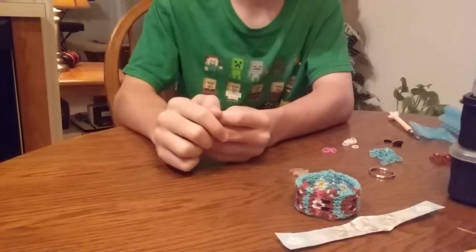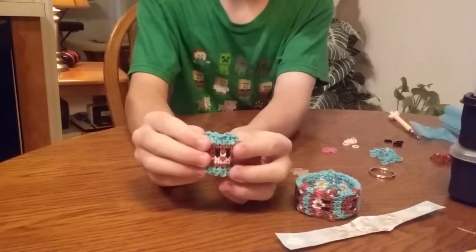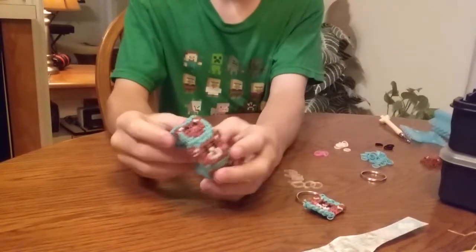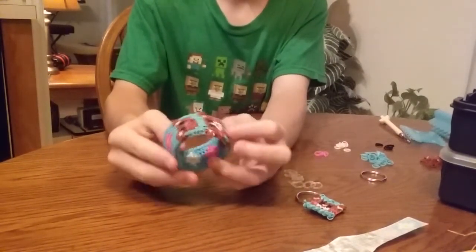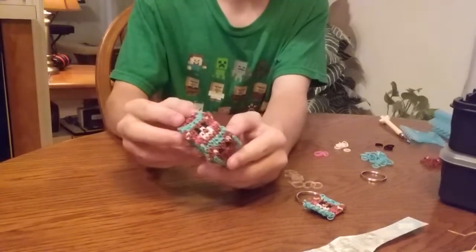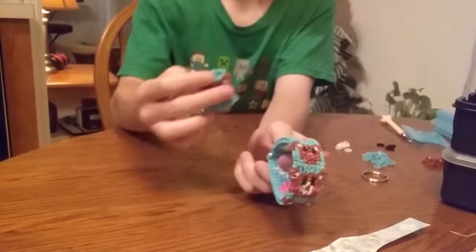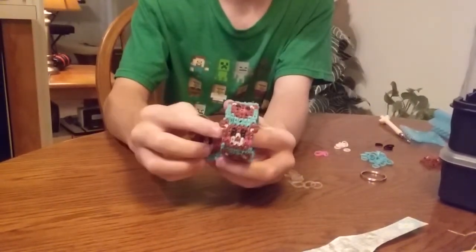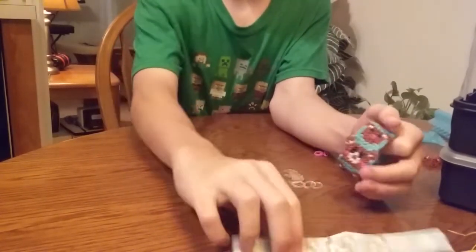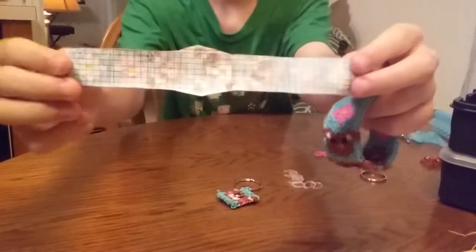Hi, it's Christopher from Tootsie Loom Boys, and today I'm going to show you guys how to make a Mama Bear keychain. The reason I got this idea was because a lot of people liked my Mama Bear bracelet, and since an Alpha Loom bracelet would be a bit too long to make in a video, I decided to just make a keychain for the main part of the bracelet, the Mama Bear. And if you want to make the whole bracelet, this is the template for it.